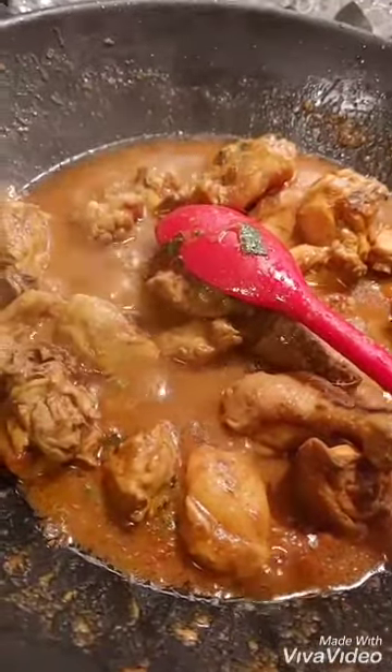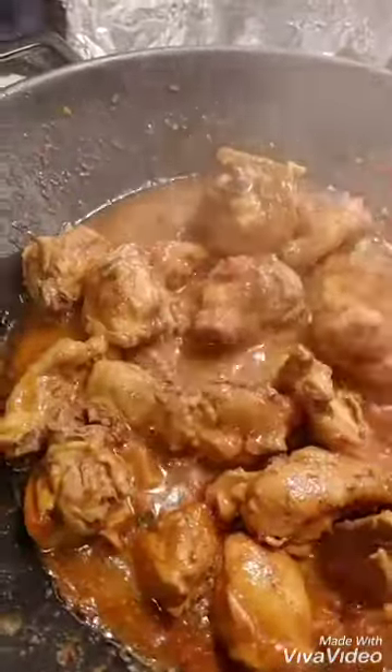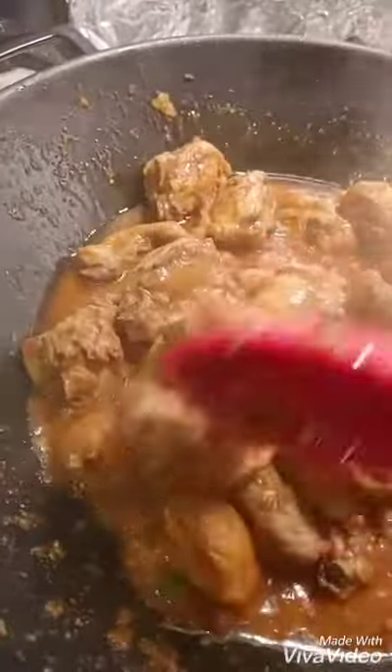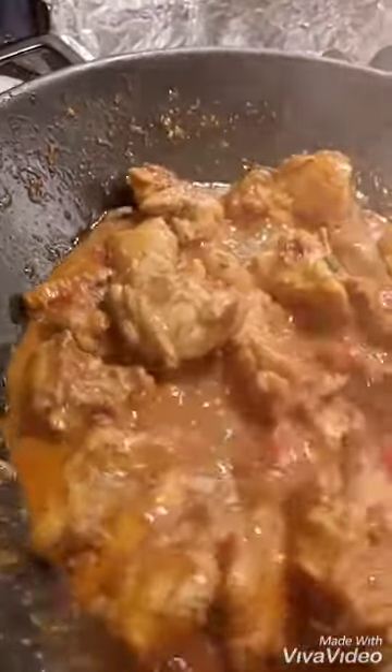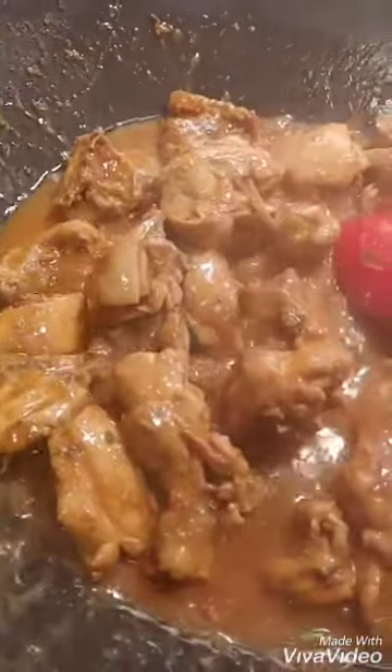Then if you see this color, you can put water in. If you like a soup, put water in and eat it with a bun, pita, or wrap. If you don't like soup, then don't put in the water — just try it like this.